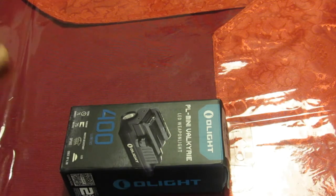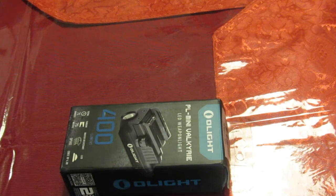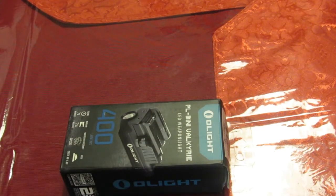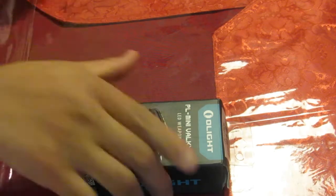Let's bust this open and see what we have. We're going to do this unboxing and then see how it looks out in the field, put it against some other lights, and then try mounting it on some firearms.